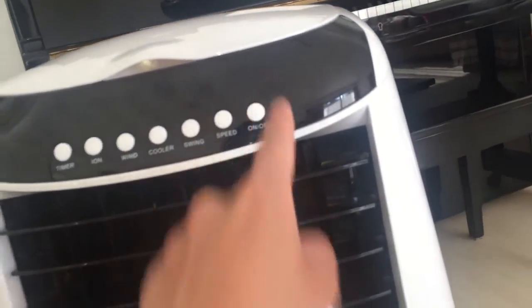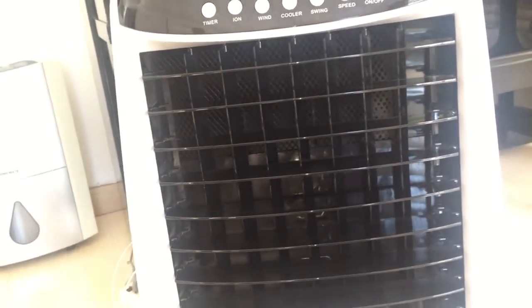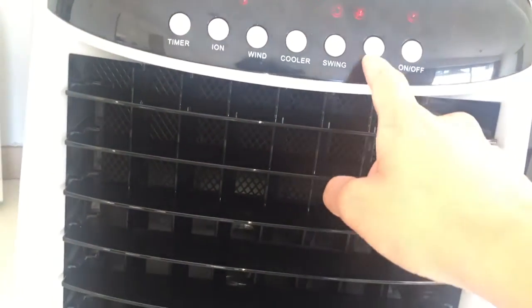The fan will stay on for a certain amount of time before it turns off, so that it will dry up the top to prevent mold from forming.